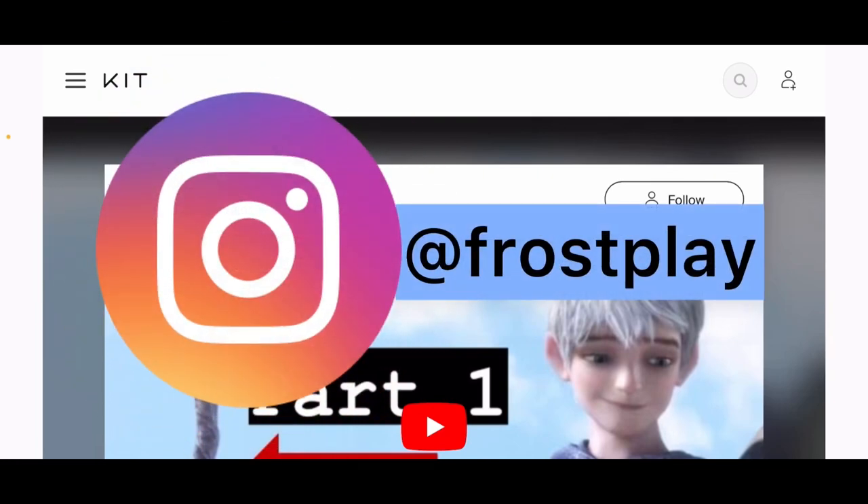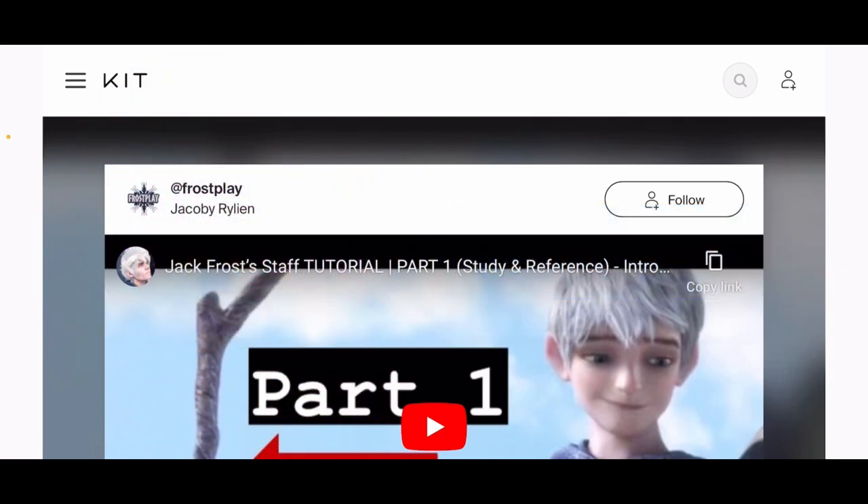Welcome to the Asylum of both Inspiration and Insanity! My name is Juliet, and your treatment for today is the second episode in a hopefully five-part series regarding building Jack Frost's staff for the movie Rise of the Guardians.